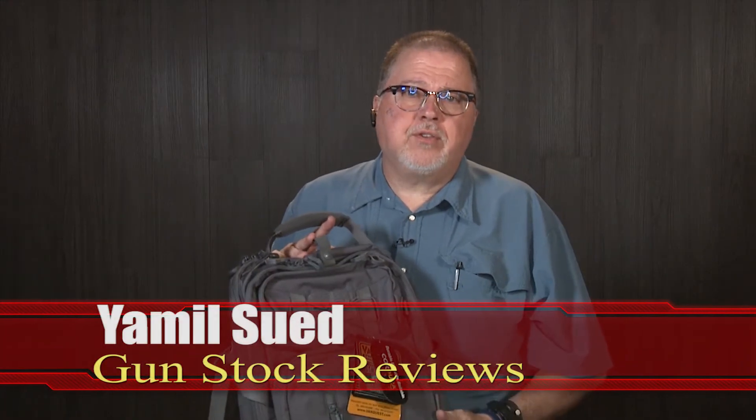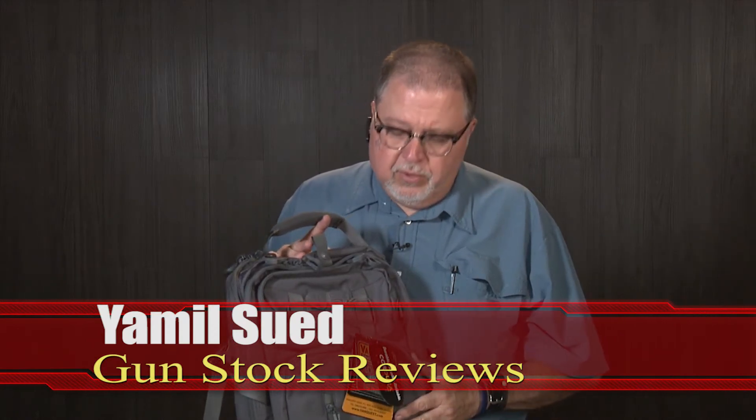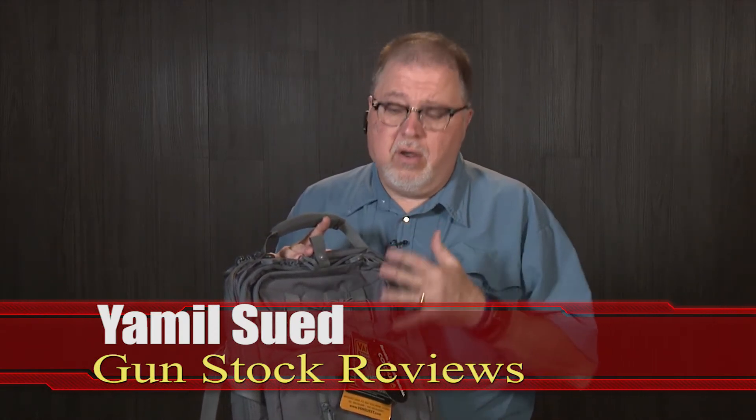Well hello folks, Jamil here for Gun Stock Reviews. Got a question for you: do you happen to know what's harder on kit or gear than an operator in the field? A high school teenager. Trust me, they tear stuff up.